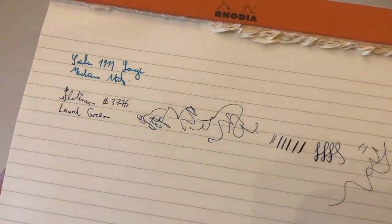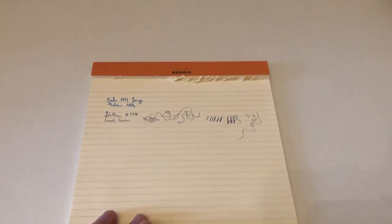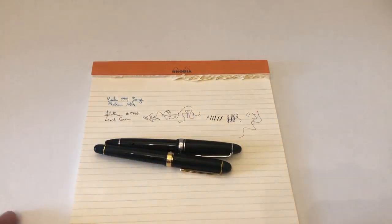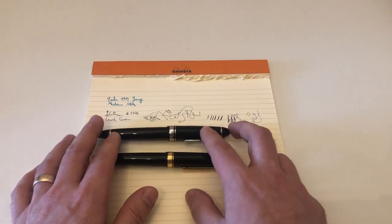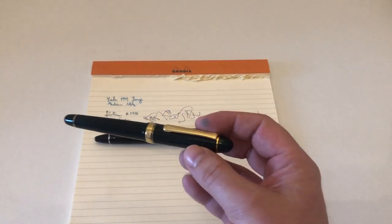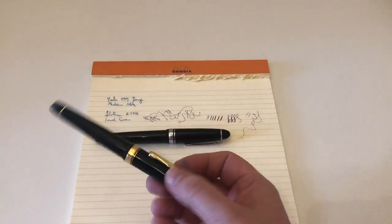So if you're into line variation, the soft fine nib option on the Platinum is a really good option for you — it's really lovely to write with. You can see a pretty substantial difference between what a Japanese medium and a Japanese fine nib look like, though of course this is an inter-brand comparison so it's not an exact science.